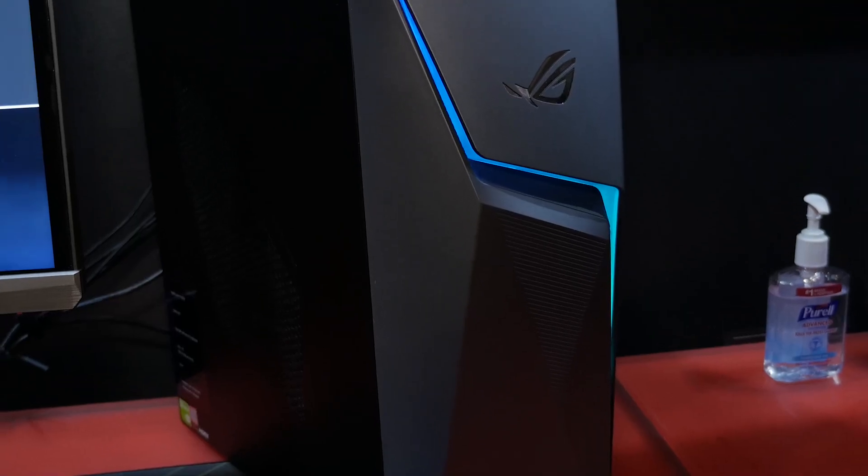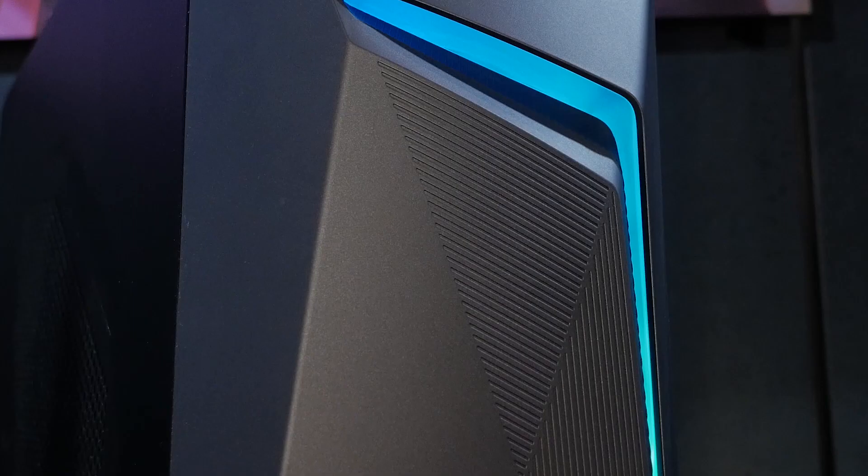For storage, you can get it with up to a 1TB hard drive, but it's also available with an M.2 SSD. And last but not least, it wouldn't be an ROG Strix gaming system without a little bit of RGB lighting.